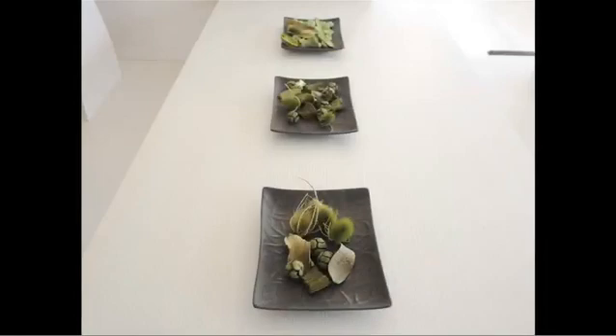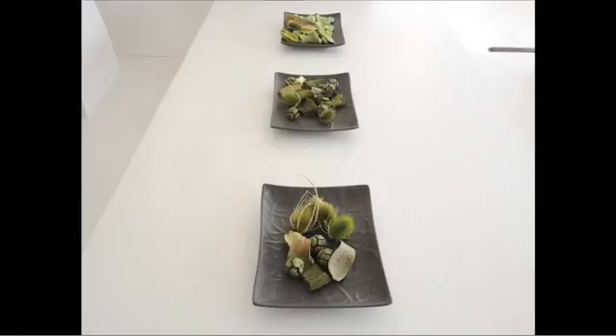Here is the photograph without any tilt applied. Here it is with tilt applied to increase the depth of field. And finally, with the opposite tilt to reduce the depth of field.